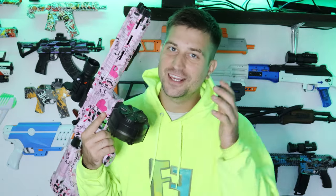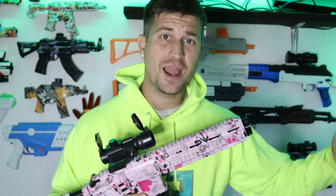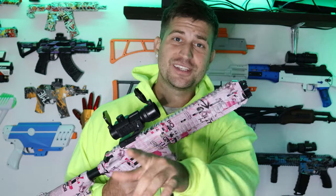What's up guys, it's Mr. Refi and this is the M416 from caseatoy.com. We're gonna be testing it out today and doing a review at the end of the video. Make sure to stay tuned all the way through because I'm giving away yet another gel blaster.